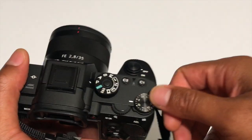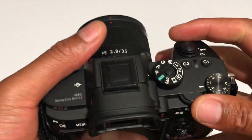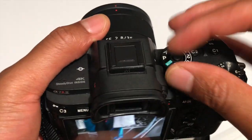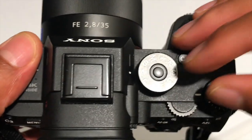Today I have the Sony a7 mark 3. I'm going to talk about program mode. Right now I'm just going to turn on the camera — it is in aperture priority mode. Now we're going to put it in program mode.